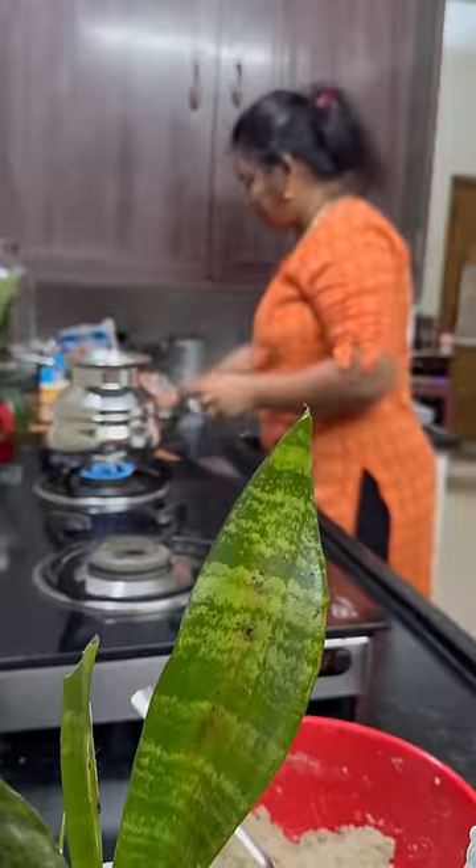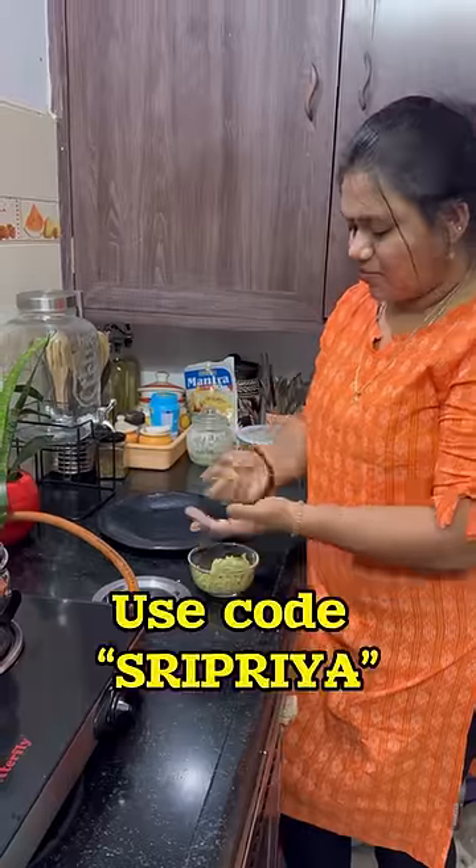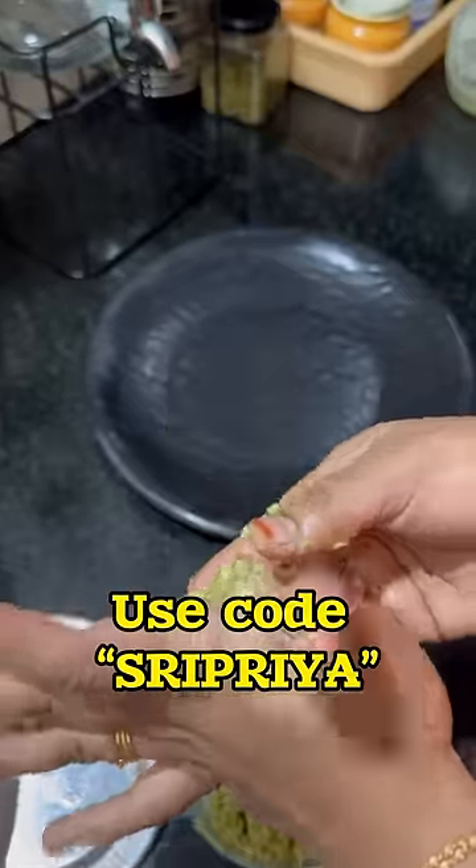check the link in the description. If you purchase from this link, we have a 12% discount.